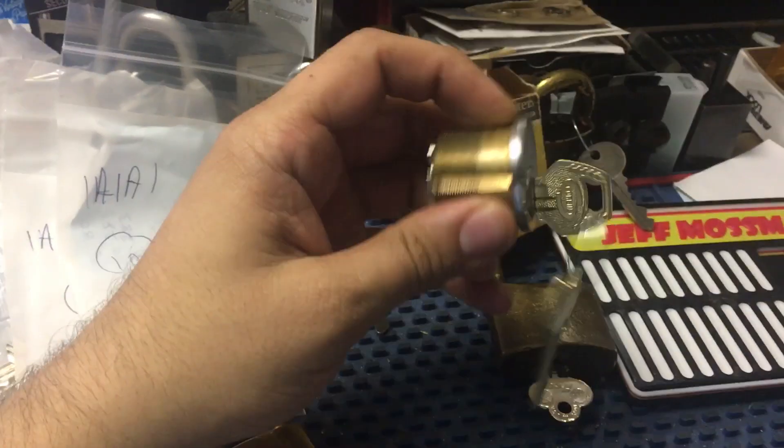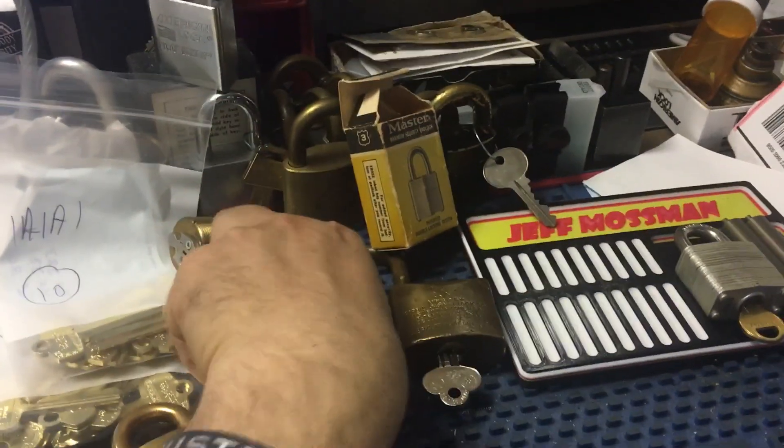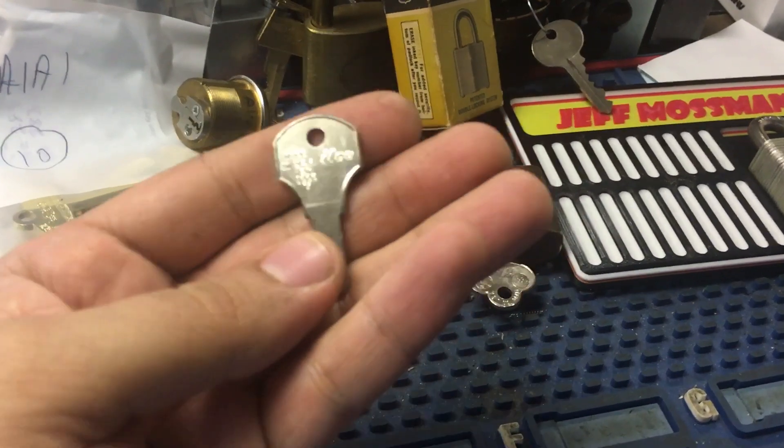This one I forgot to show last time — a nice Corbin 60 keyway that I re-keyed. This was in that whole box of blanks, only one unmilled one — a little guy.